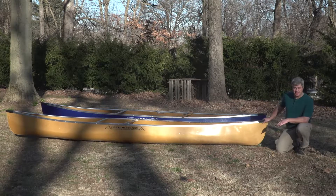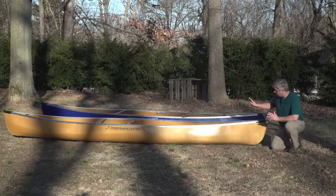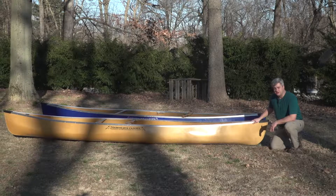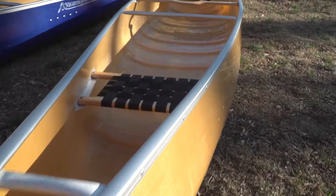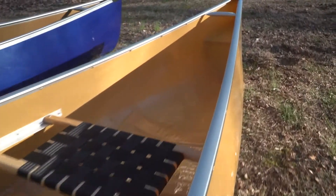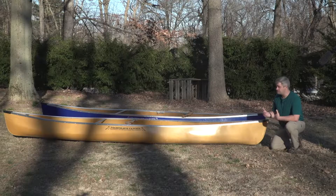For average or smaller paddlers, it's a very stable, very nimble, very fast boat. In this standard setup, there's no front thwart, so a paddler can face backwards from the front seat to solo paddle this canoe, or turn around forwards for two paddlers and it makes a great tandem.